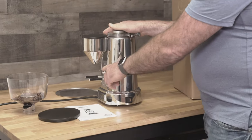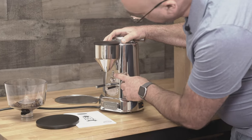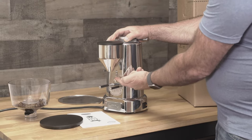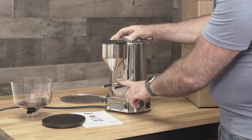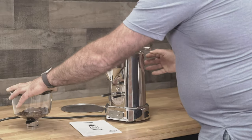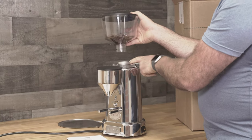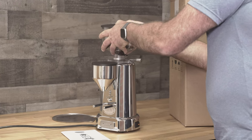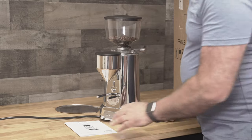Here we have the portafilter holder, and it is adjustable — there are two allen key screws right here. The portafilter holder can be adjusted up and down. Here is our push button for the portafilter. Let's get the bean hopper back in — make sure you line up the hole with the set screw. To be honest, you really don't have to put the set screw in.